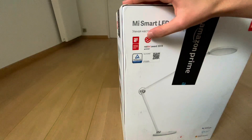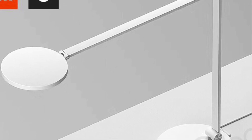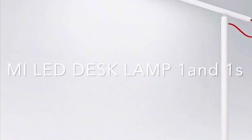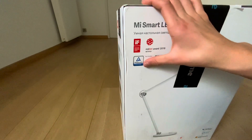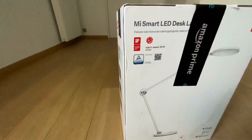You might be wondering why I just bought a brand new desk lamp from three years ago when technology evolves so fast. Well, because this is arguably the best desk lamp in the market right now. Xiaomi has the Mi Desk Lamp LED - there's the one and the One S, which both look like sticks - and this is the new Pro version. There are also other brands but they're not as good as Xiaomi at this price point.